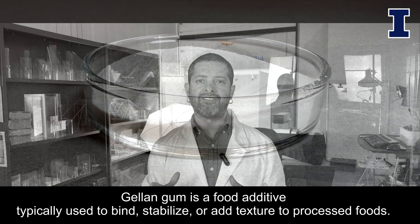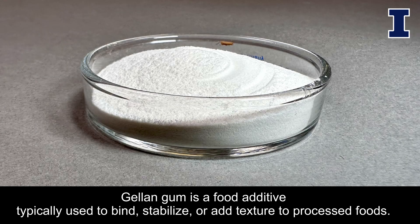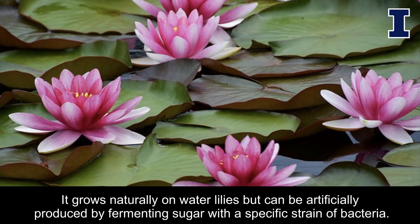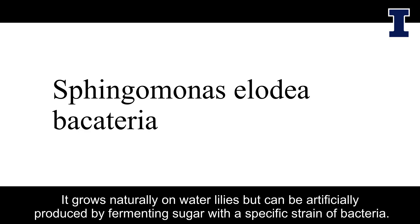Gellan Gum is a food additive typically used to bind, stabilize, or add texture to processed foods. It grows naturally on water lilies but can be artificially produced by fermenting sugar with a specific strain of bacteria.